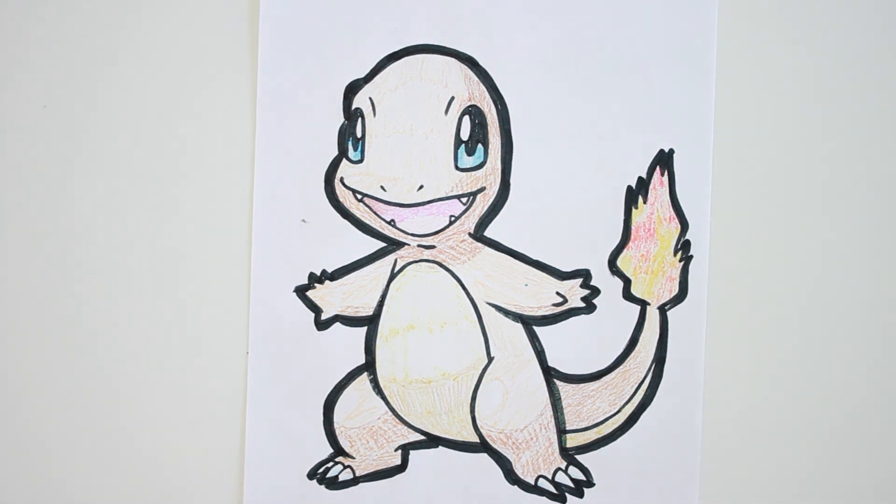And here we have Charmander from Pokemon. Hope you guys enjoyed this session of drawing. Let me know in the comments below what you'd like to draw next, and don't forget to like and subscribe. I'll see you in the next video.